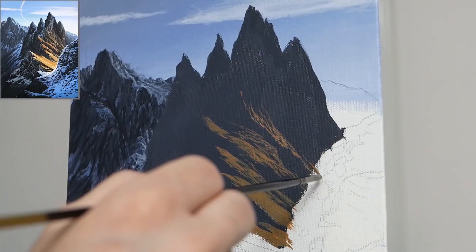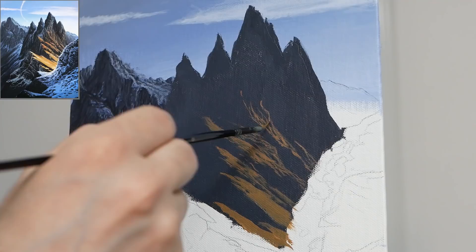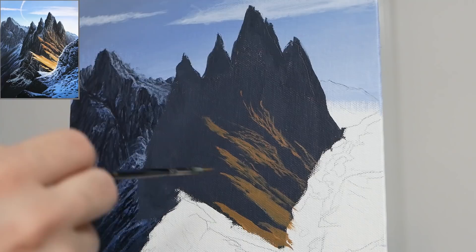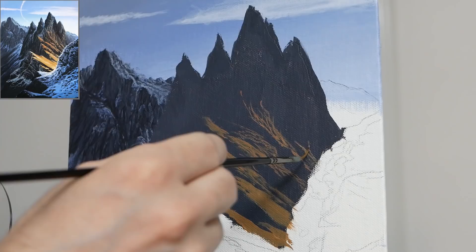Here we're going in with much more of a vertical application, leading its way up the mountain — another level of variance. I'm trying to create them at different intervals so they're not all the same, with different heights. We are going to continue to build on these with this pigment and also other pigments, because the light isn't going to hit the mountain like this throughout its entirety.